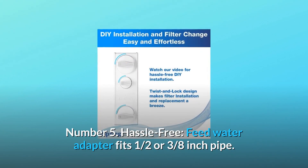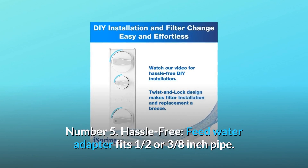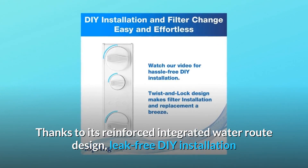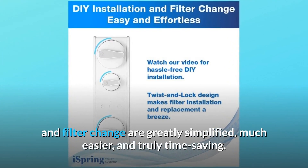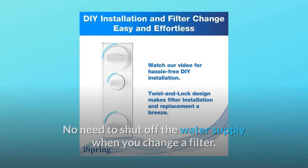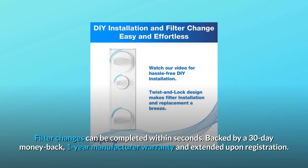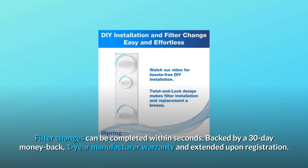Number 5: Hassle-Free. The feed water adapter fits one-half or three-eighths-inch pipe. Thanks to its reinforced integrated water route design, leak-free DIY installation and filter changes are greatly simplified, much easier, and truly time-saving. No need to shut off the water supply when you change a filter — filter changes can be completed within seconds. Backed by a 30-day money-back guarantee and one-year manufacturer warranty, extended upon registration.